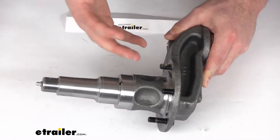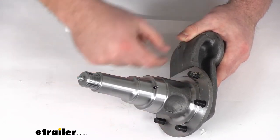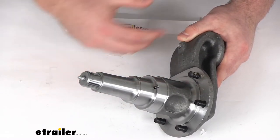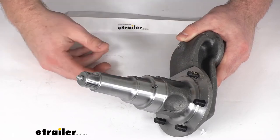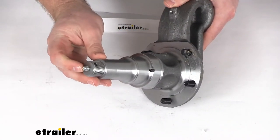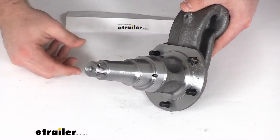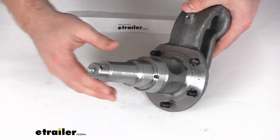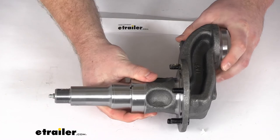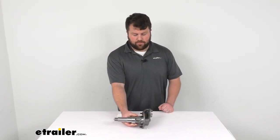Our mounting flange is going to allow you to bolt on a brake assembly. You've got a 5-bolt configuration here for that brake assembly — obviously that's not included, this is just the spindle. And here on the end you can see we do have an integrated zerk that's going to make greasing your bearings very easy — that's the name, the easy lube. So if you are looking for a replacement for your number 42 or if you're building your own custom axle, this is going to be a great option for you.